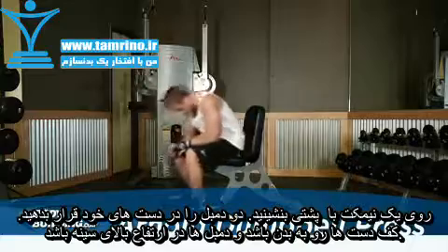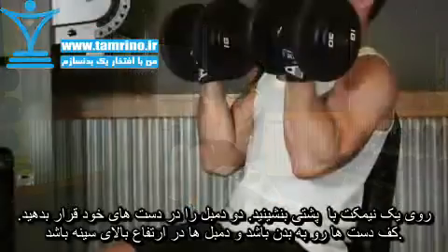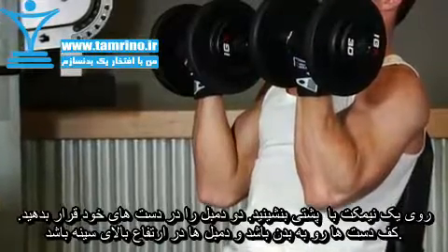While sitting at an exercise bench with back support, hold two dumbbells in front of you at chest level with palms facing your body and your elbows bent. Your arms should be next to your torso. The starting position should look similar to the contracted portion of a dumbbell curl.